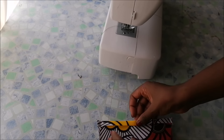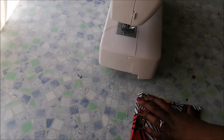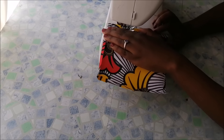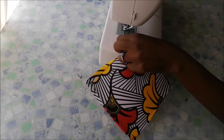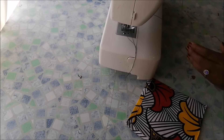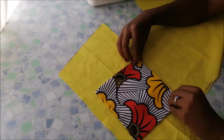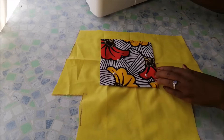Then I went on to stitch the side that I had folded two times. After that, I pinned the pocket onto my lining and sewed right around that edge.